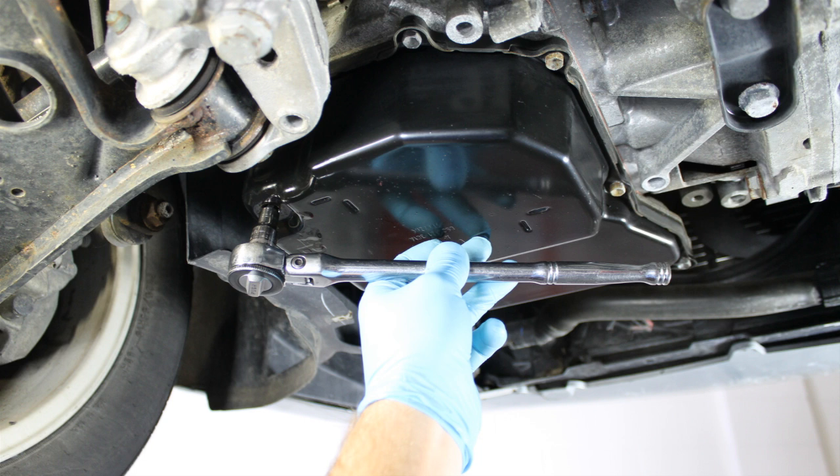Once the fluid has drained, reinstall the drain plug. This will minimize fluid spillage during pan removal and cleaning.